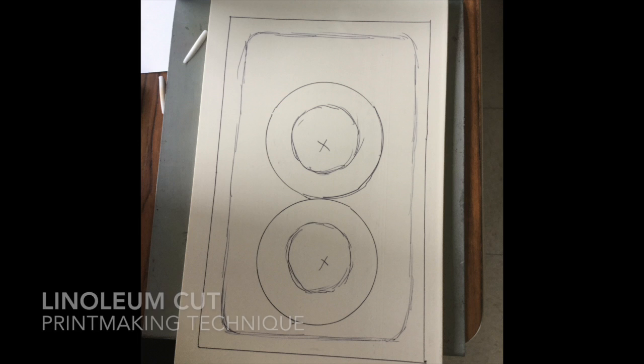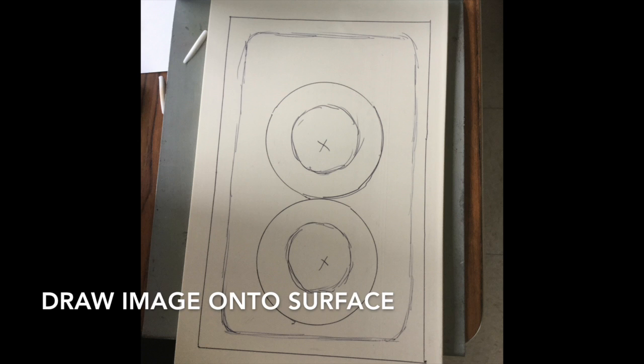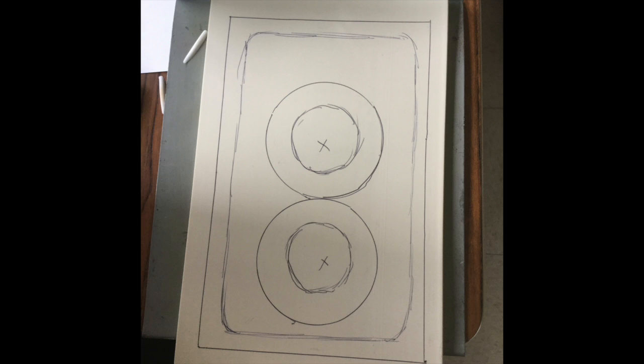You're going to learn how to make a linoleum cut print. The image has been drawn on here. You could draw it freehand or you can transfer it by laying the image on the linoleum and tracing or outlining it. It'll indent on your linoleum and then you know what to cut away.